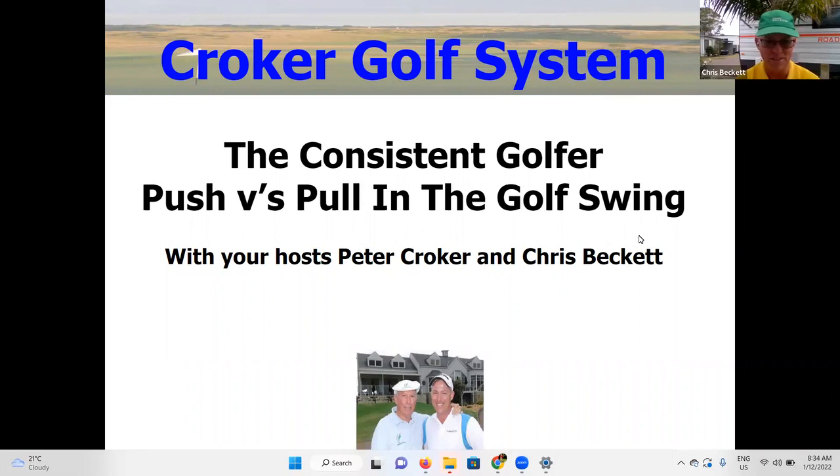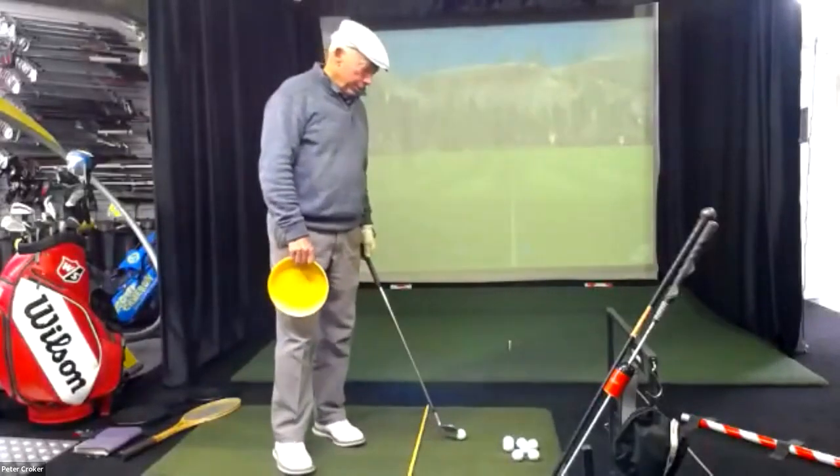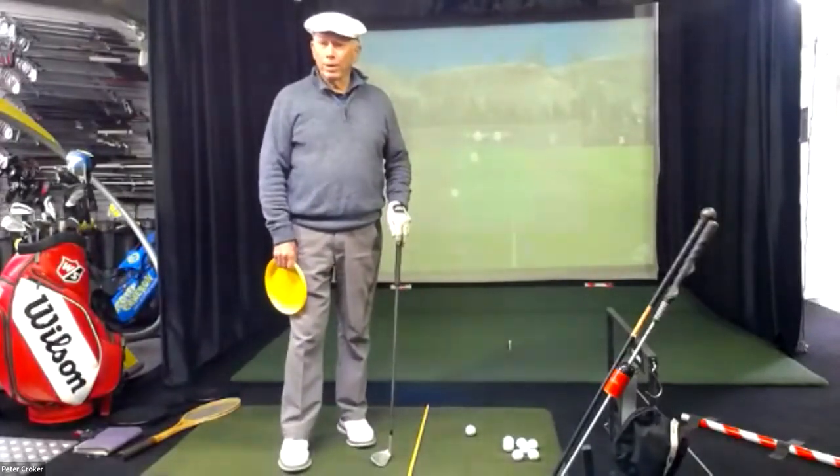Welcome everyone to today's exciting session. We're discussing a really important topic which is the golf swing - basically is it a push or a pull. Peter, this is a very important topic because it has created a lot of confusion in golf. I see you're at a special venue there in Melbourne. Yeah, I'm at Ryan Flurdersen's indoor golf studio out here in East Keylor, just not far from Tullamarine Airport, Melbourne.